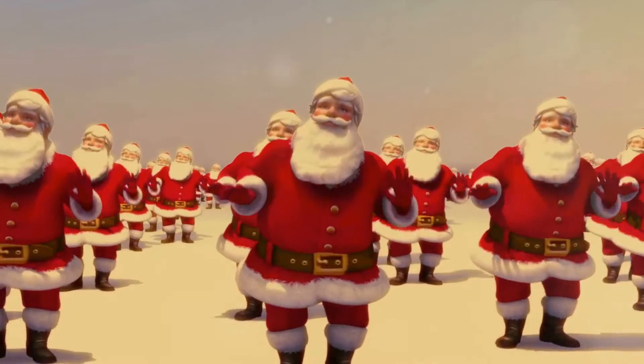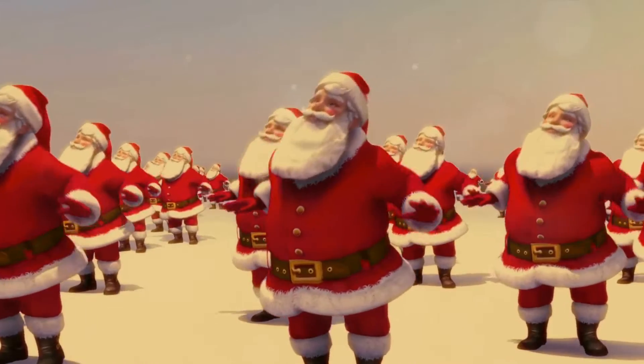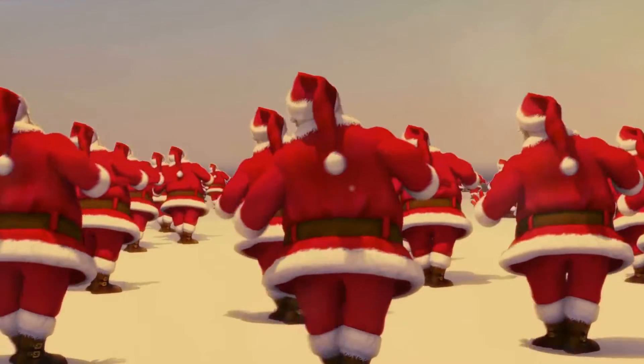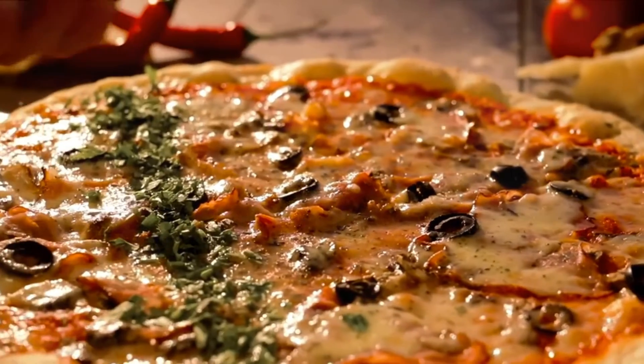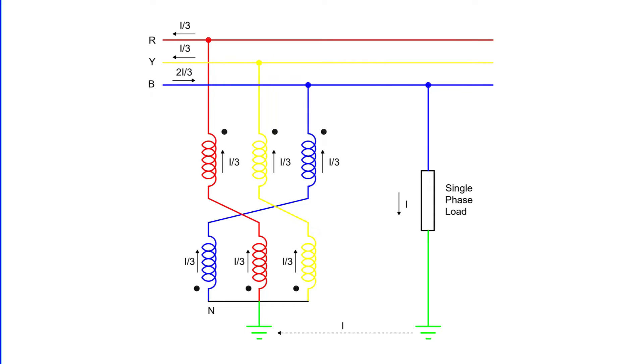It's like a well-choreographed dance, where each dancer knows their part and performs in sync to create a harmonious performance. Now, consider the distribution of single-phase loads. These are spread out as evenly as possible between the three phases and neutral. This distribution ensures that the unbalanced load current, I, remains relatively small — like sharing a large pizza equally among friends.